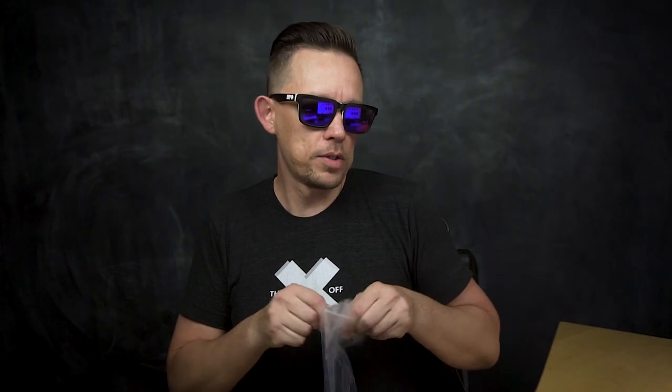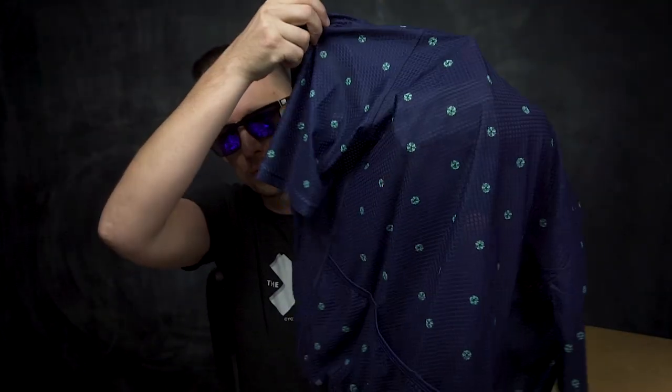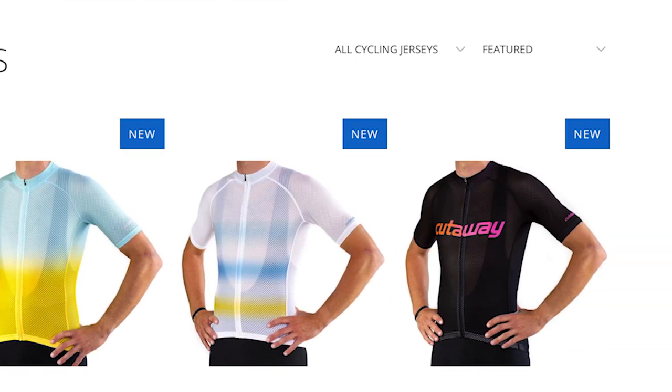The other one they sent me was the Crozet Rosette. I'm digging this polka dot pattern — it's got little rosette symbols in there, dark blue colorway. It's pretty sheer and you can definitely see through it. In the pictures when you see it online you can definitely see the bib straps, but when I tried it on it wasn't that revealing. I'm thinking the studio shots had very bright lights so everything was going to look more see-through. I'll get some shots of myself wearing this with the bibs and we'll see how revealing they are.